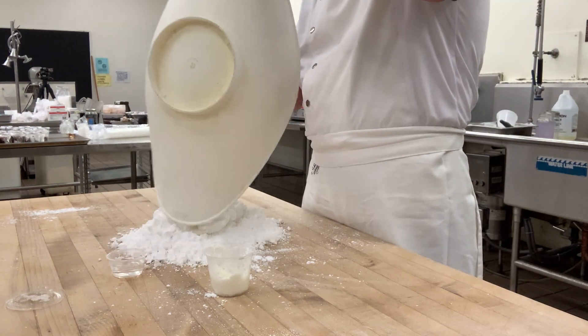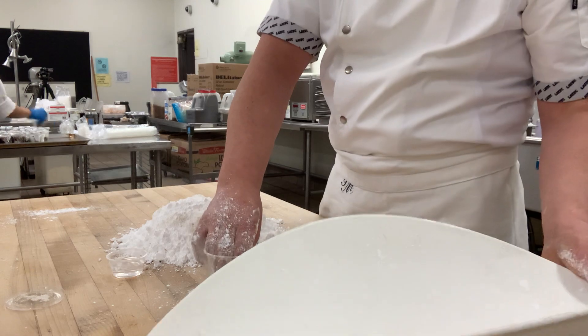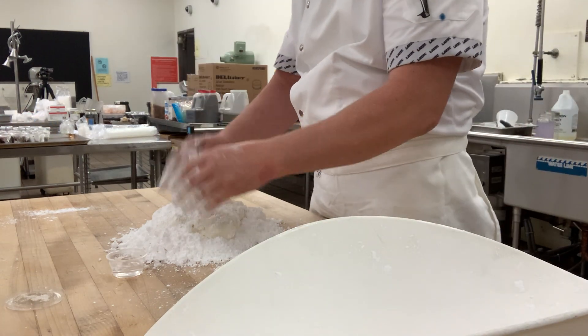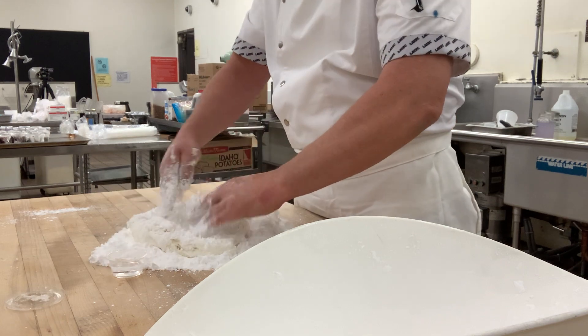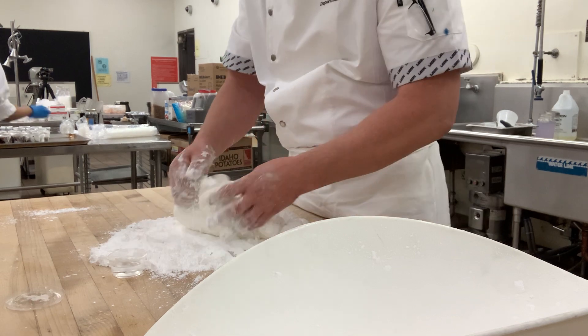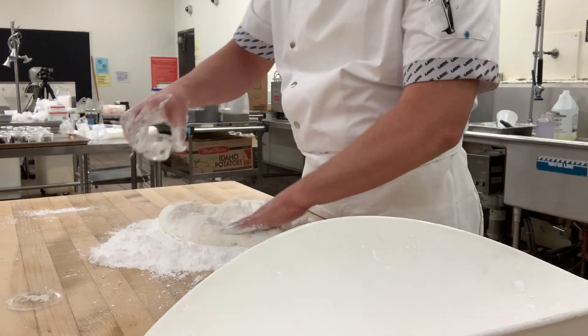We're just going to continue to mix and knead. Once I get to here, I dump it out onto a table and add a little more shortening. There are some recipes that actually have you use vegetable oil — that's fine too. Adding a little bit more water as well.